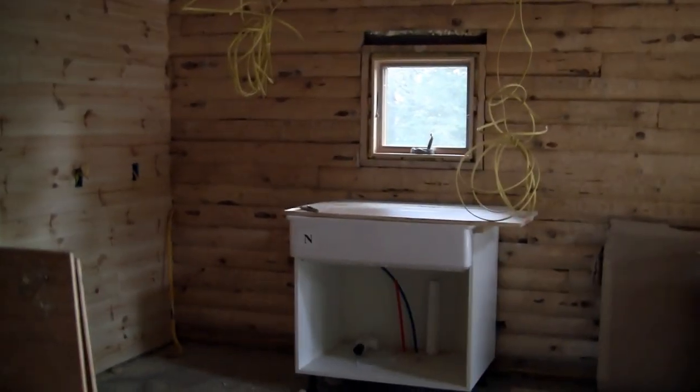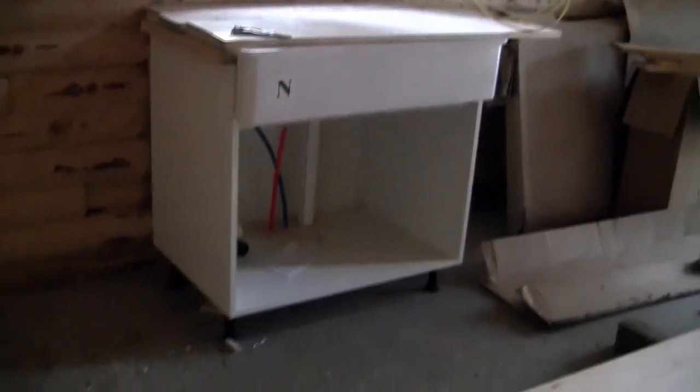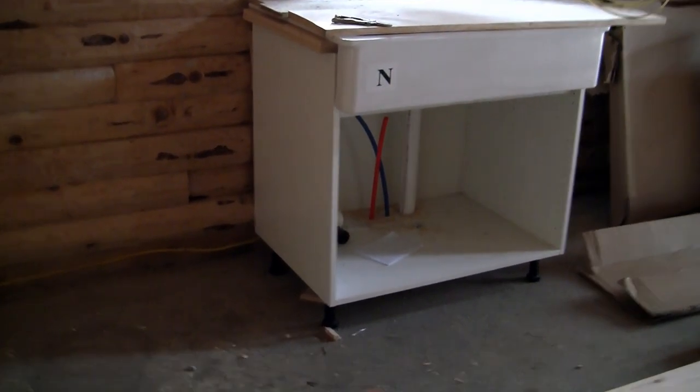Oh, there's the sink. Looking good. Everything has to be freestanding in the kitchen because of the log walls on an uneven surface. We've got a little closet here, and that's the wall of the utility room.